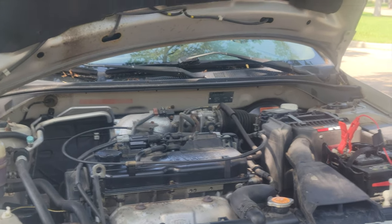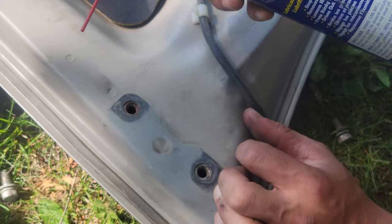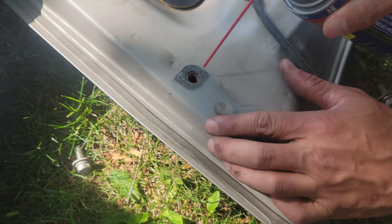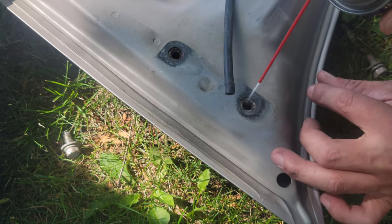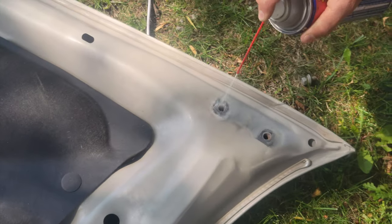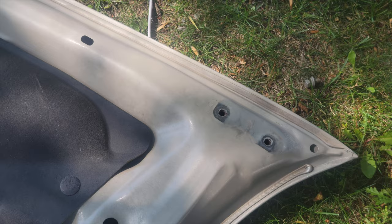We're going to take it off now. So we're going to put WD-40 on the rusted screw holes. Make sure it's well coated, like this side. Like that.